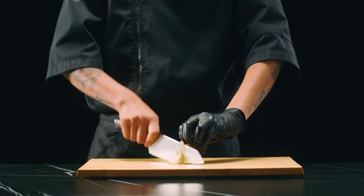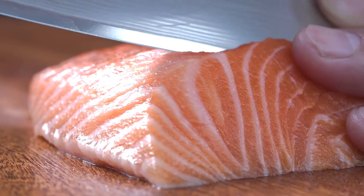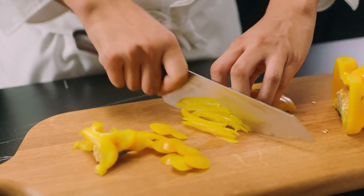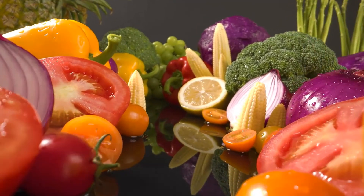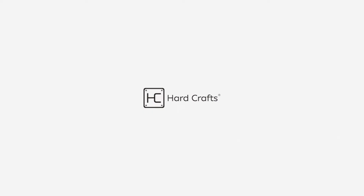At HardCrafts, we're passionate about creating fine kitchenware products for those who are passionate about cooking. If the door to the heart is a well-prepped meal, we hope Reel is the right key to unlock it. Thanks for supporting us on Kickstarter, and bon appétit!